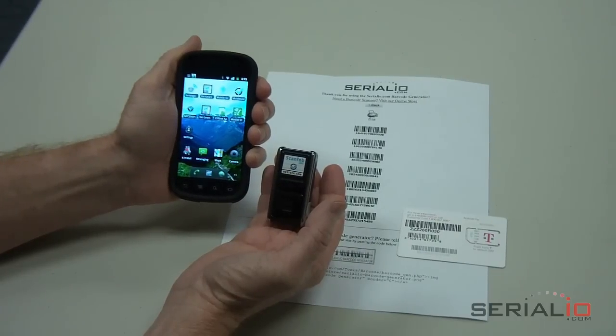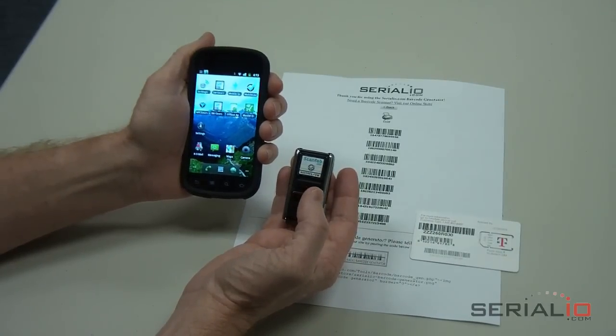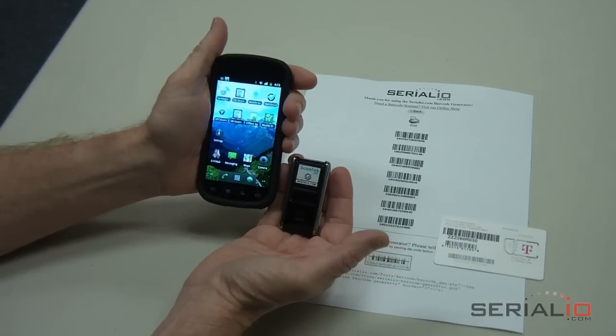Do you want the most value for your ticket check-in solution? Look no further. Serialio.com provides a fast and inexpensive mobile ticket check-in solution using a wireless barcode scanner.